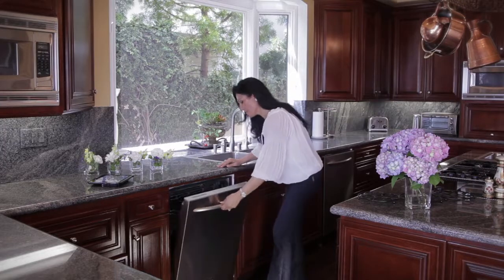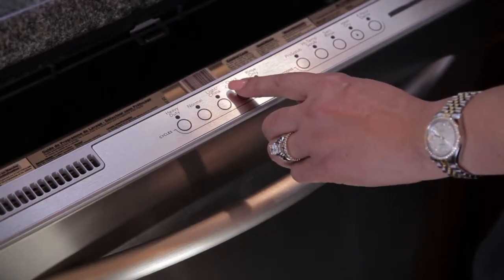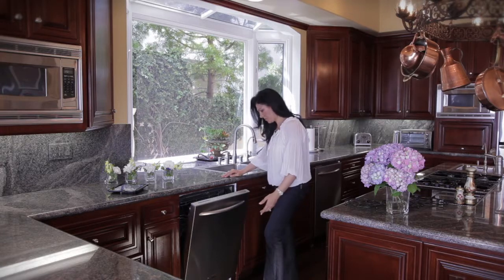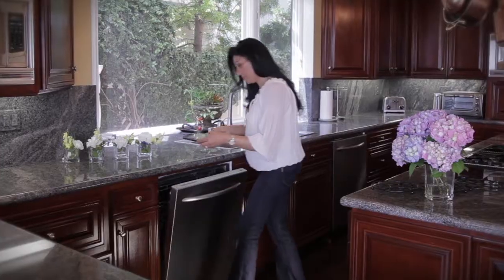This dishwasher is brand new and seems to be pretty easy to operate at first glance. I bet Edlor will be able to show us the problem and how to solve it.